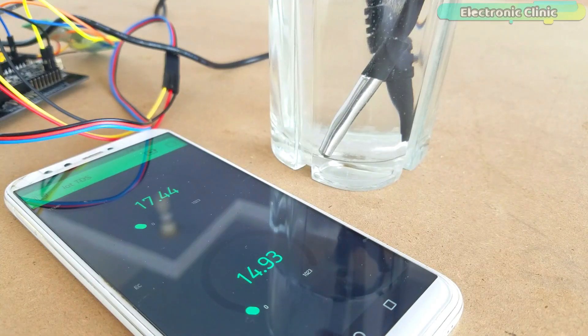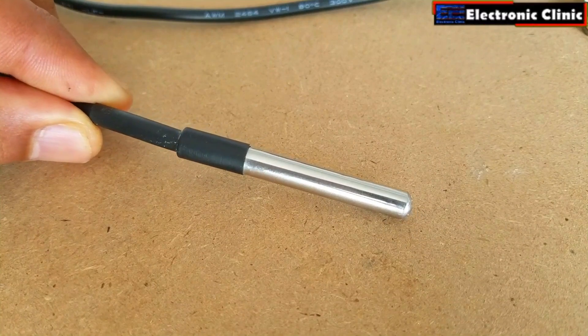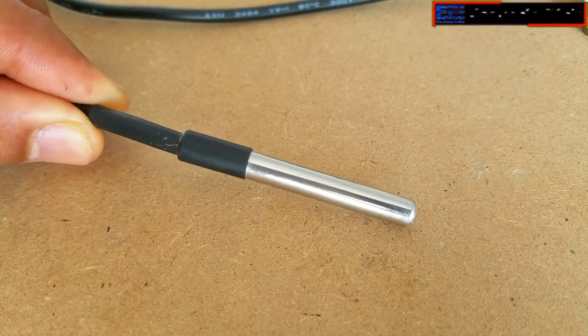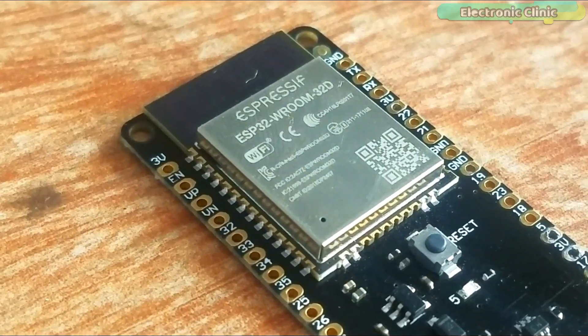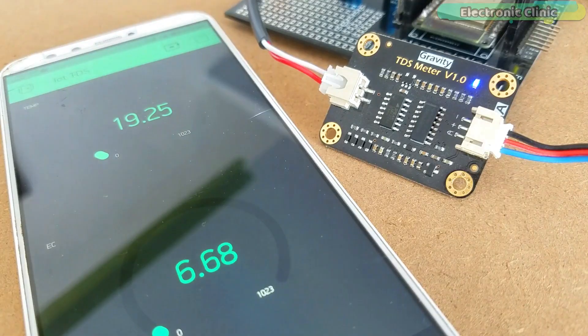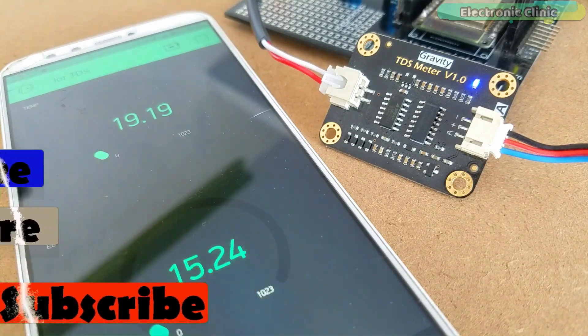In today's episode you will learn how to make an IoT-based water quality monitoring system using a TDS sensor, DS18B20 waterproof one-wire digital temperature sensor, and ESP32 Wi-Fi plus Bluetooth module by Espressif Systems. As this project is based on IoT — Internet of Things — the EC electrical conductivity and temperature can be monitored from anywhere around the world using the Blynk application.